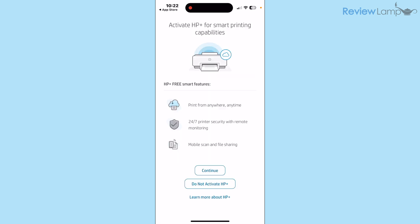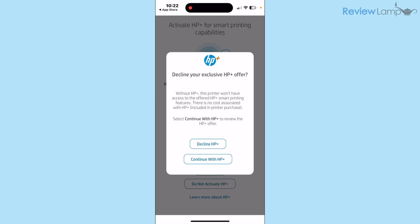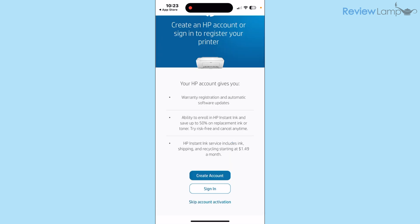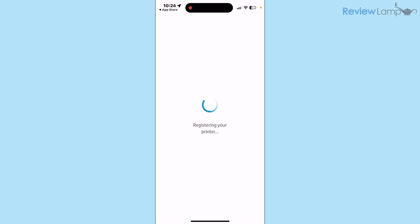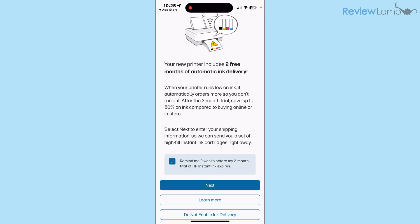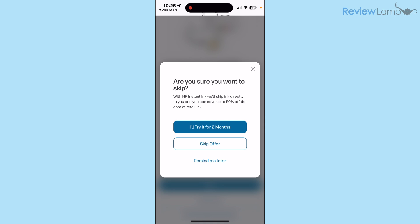Tap Continue, accept the additional terms and conditions, then it asks whether you'd like to activate HP Plus — I tap Do Not Activate HP Plus and then Decline HP Plus. There's a warning that this printer is designed to work exclusively with HP original cartridges; tap Continue. It then asks you to create or sign into an HP account to register the device — I highly recommend doing this. I'm signing into my existing account. It offers two free months of automatic ink delivery; I tap Do Not Enable Ink Delivery and then Skip Offer.